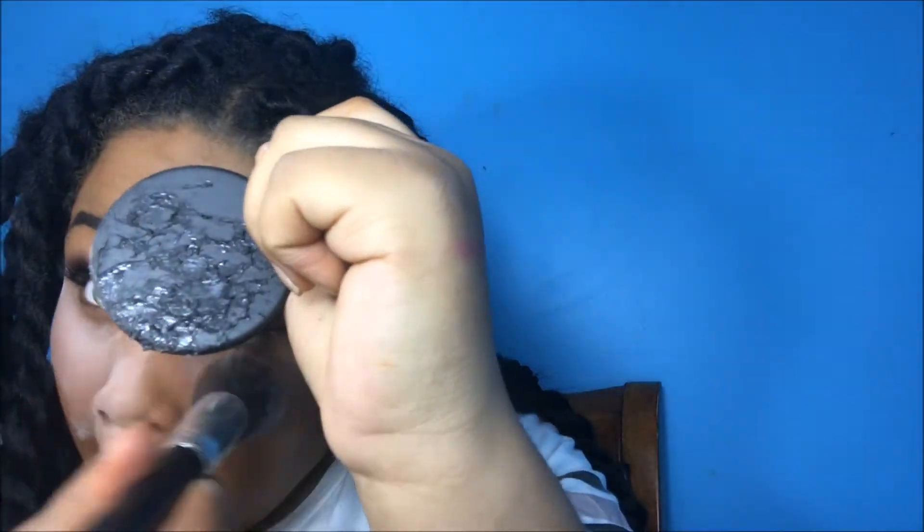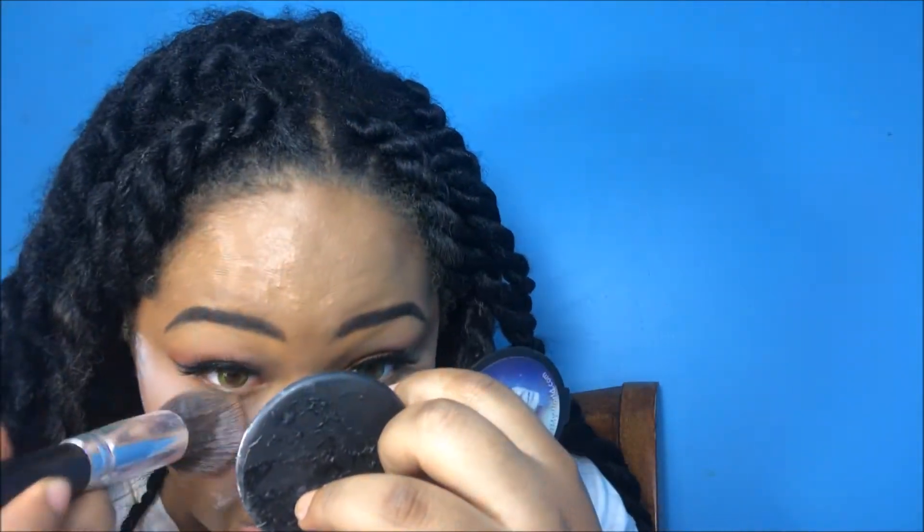Now I set my highlight immediately because I have a very creasy under eye, so I don't want my eyes to start creasing and have to touch it up. Right after that I'm going to go in with a powder contour, because I don't feel like cream contouring. I have to set my highlight first, and then I'm going to go ahead and contour.